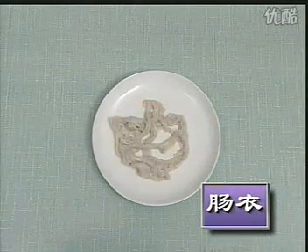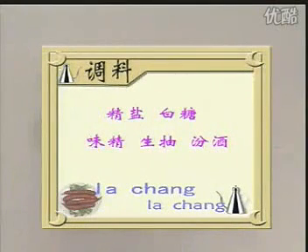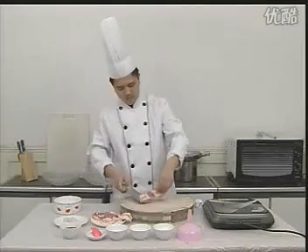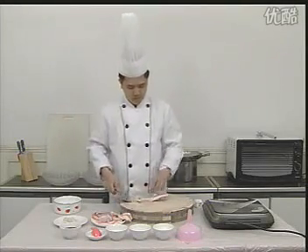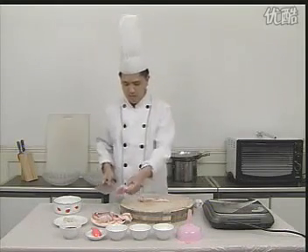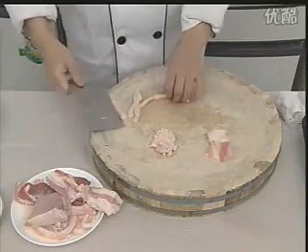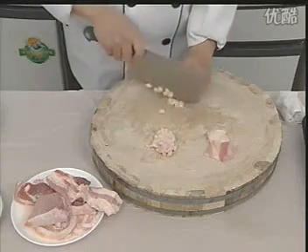腊肠，原料有猪肉、肠衣。调料有精盐、白糖、味精、生抽、粉酒。制作方法：先切下猪肉上的瘦肉备用。